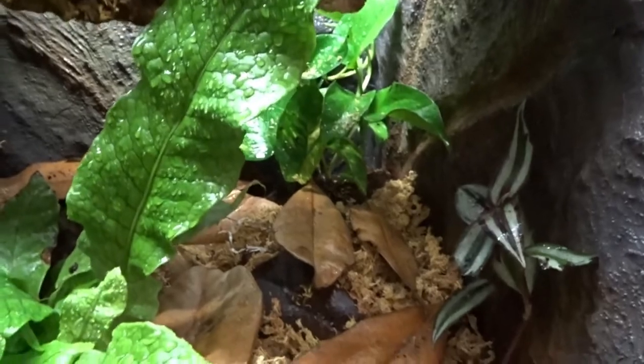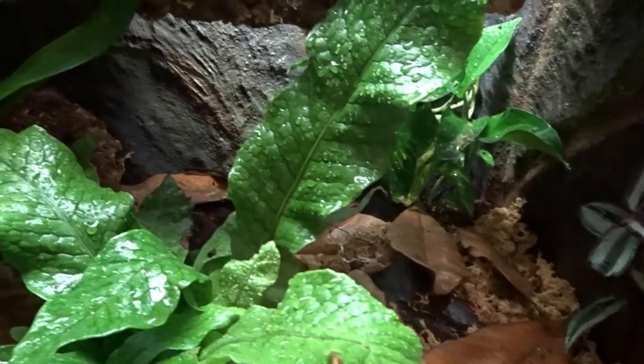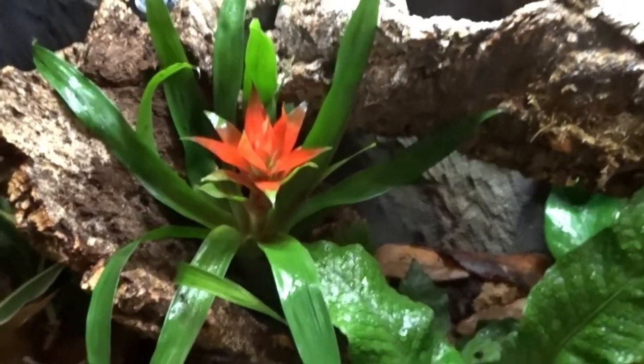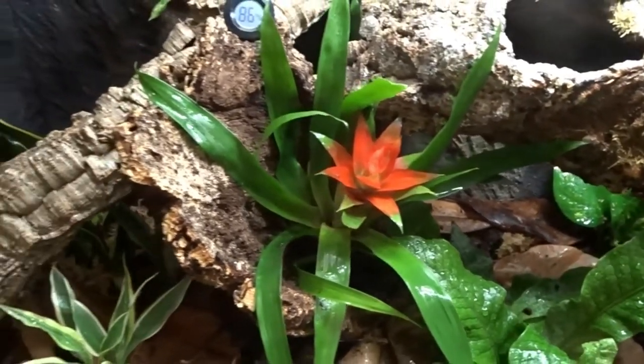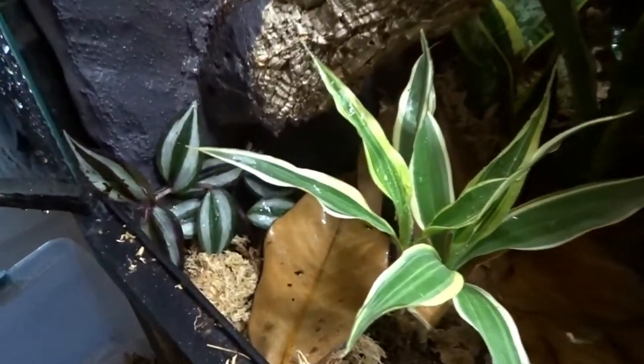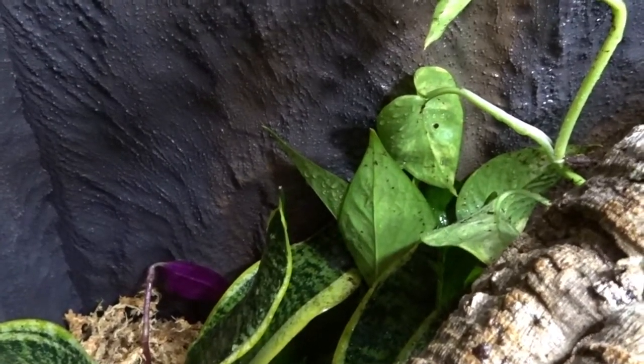I used bird's nest fern, mother-in-law's tongue, golden pothos, wandering Jew, an assorted plant from Petco, and a big bromeliad from Lowe's. I used thicker, hardier plants because these guys like to climb and can be destructive at times. My intention is that the golden pothos and the wandering Jew will grow upward, working their way toward the top of the tank and sticking to the background.